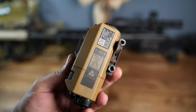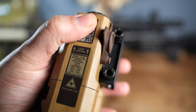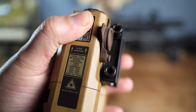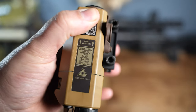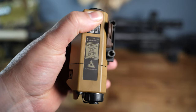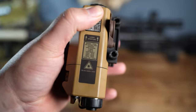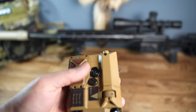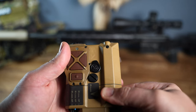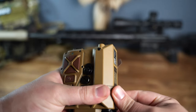There's a data port that plugs into the included switch. As for actual outputs: the visible laser is 35 milliwatts, the IR illuminator is 100 milliwatts, and the IR laser is 60 milliwatts. These are available in an eye-safe version as well. To get full power like this, you have to be qualified with proper credentials. The illuminator adjustment is right here — pretty straightforward.